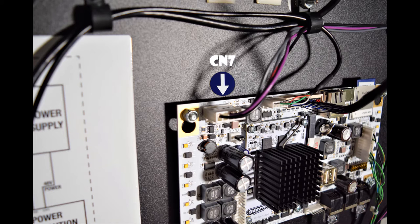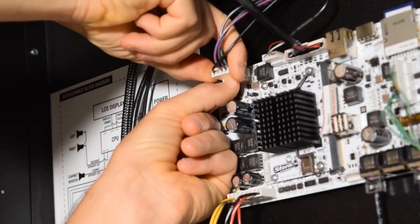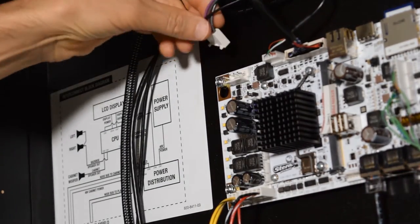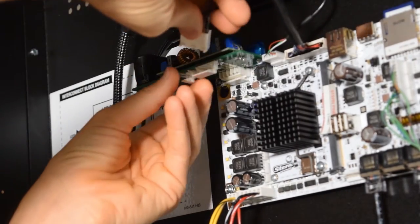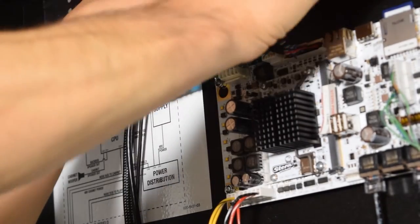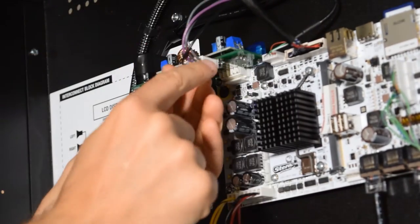Now it is time to install the power board on connection CN7. Unplug the connection on CN7, making sure to gently pull on the connector and not the wires. Grab the Pinwolfer power board and plug it into CN7 — this board is keyed so be sure to install it as shown. With the board installed, grab the connector you removed from CN7 and plug it into the power board, making sure the keyed pins match up. It is a good idea to hold the power board while plugging in the connector so as not to stress the pins.